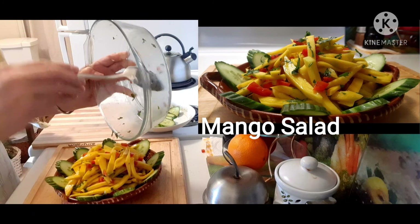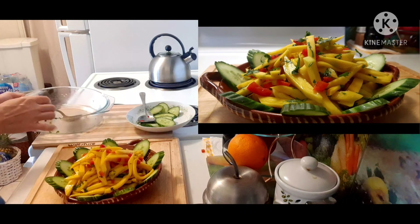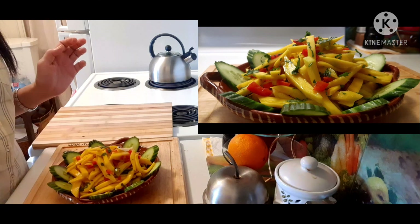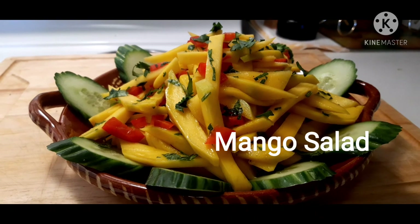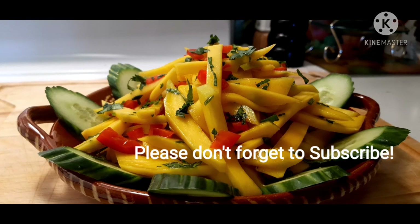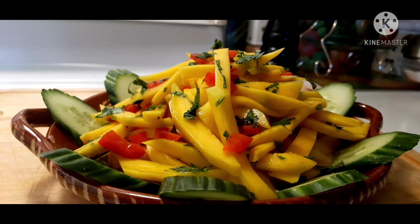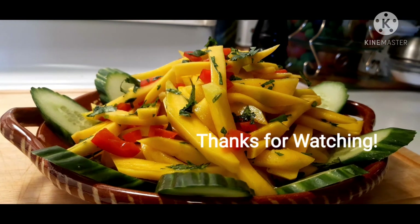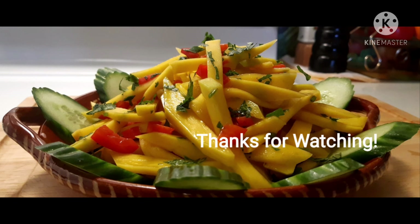So that's it! Oh, lovely! So this is our simple mango salad. Guys, thank you for watching. Please don't forget to like and subscribe to my channel. See you in my next video, bye!